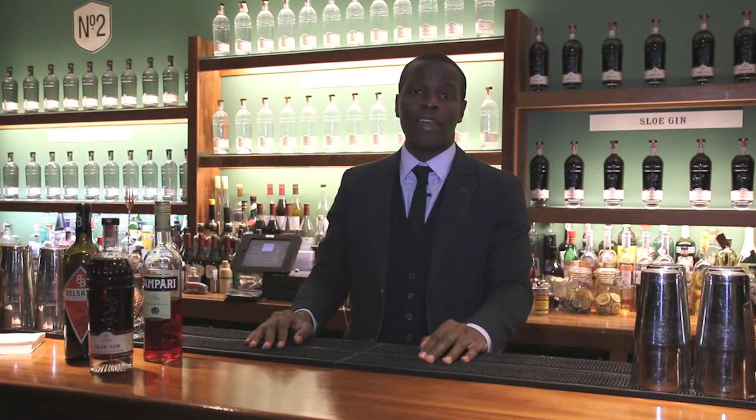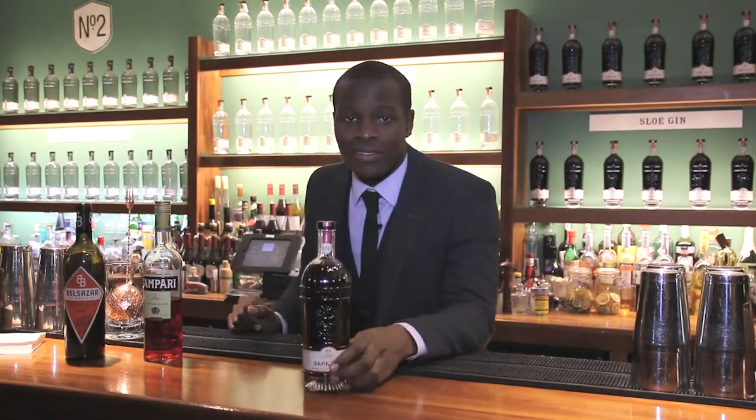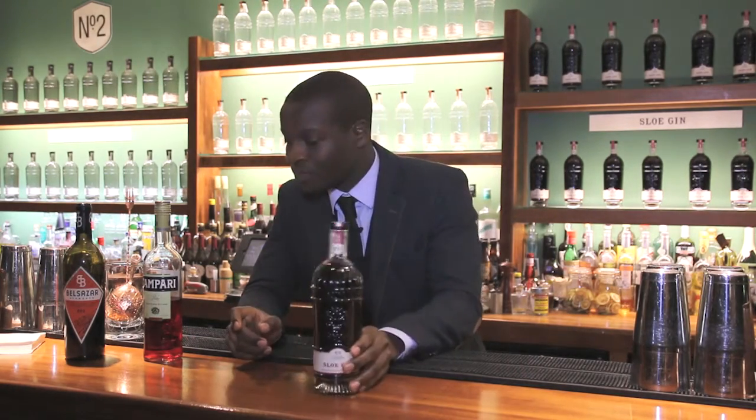It's cocktail time and I'm going to make you a classic variation on the Negroni. My variation is changing the gin to sloe gin instead. The original recipe is just one part gin, one part Campari, and one part vermouth. What we're going to do is simply swap that gin for sloe gin. Let's make it.